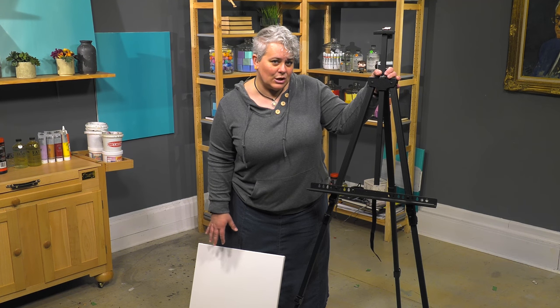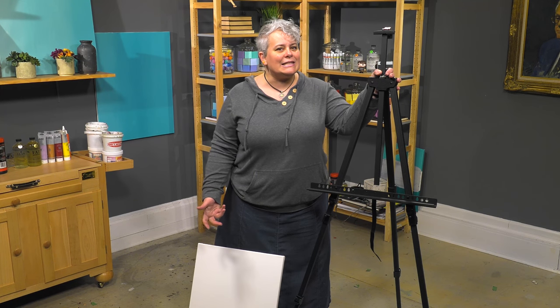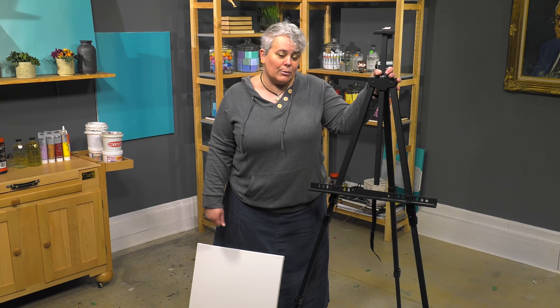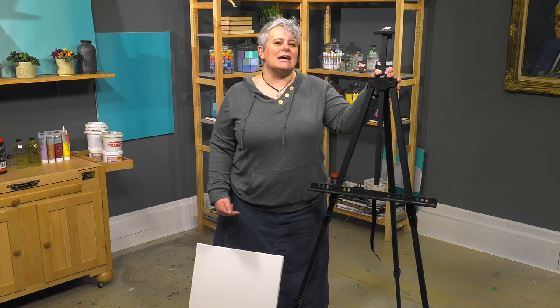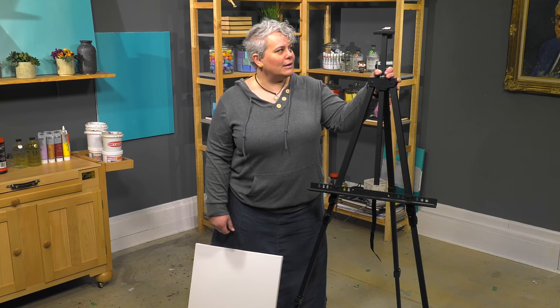It's made out of lightweight anodized aluminum that is only three and a half pounds for the entire easel, so it's very easy to carry in and out. Even if you're just going to a workshop, or if you need to hike in somewhere to paint, this isn't going to break your back.